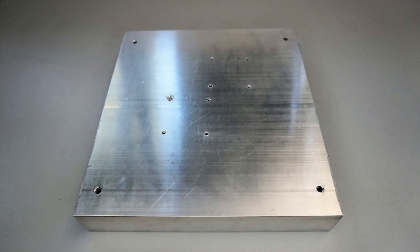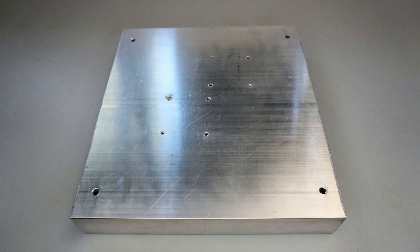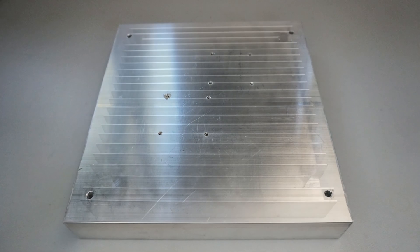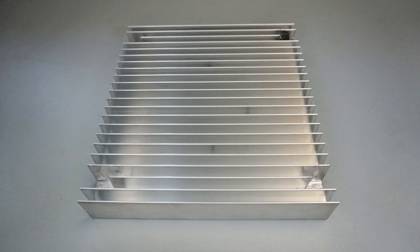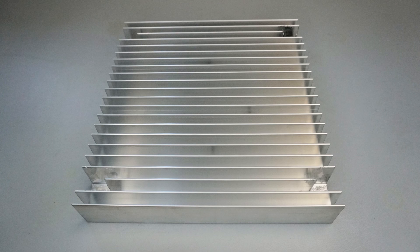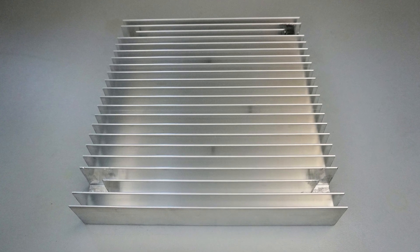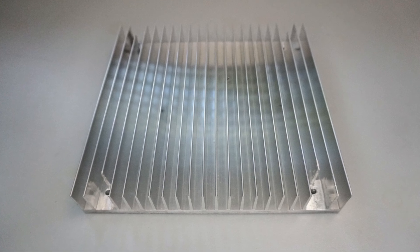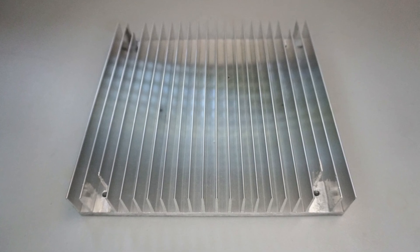The bottom of the case was cut as well to allow me to secure the heat pipe block to the CPU after motherboard installation. Eight holes were drilled into the bottom of the heatsink and were threaded to allow the heat pipes to be fastened to the heatsink. The fins on the other side of the heatsink were cut in four places to allow holes to be drilled to secure the heatsink to the case. This was really difficult and did not come out very cleanly, but it worked well enough for a proof of concept.